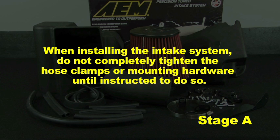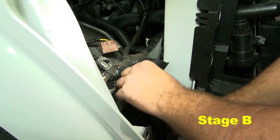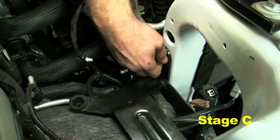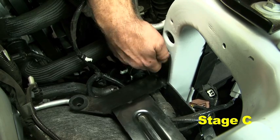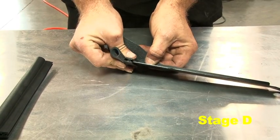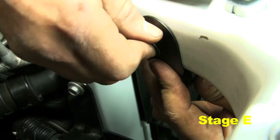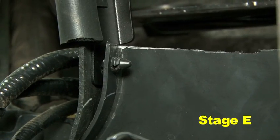When installing the intake system, do not completely tighten the hose clamps or mounting hardware until instructed to do so. Reinstall the lower half of the OEM inlet duct. Reinstall the OEM airbox bracket and route the wiring under the bracket. Install the 3-inch and 9-inch edge trim pieces on the heat shield, trimming as needed. Install the heat shield using the clips from the OEM inlet duct.